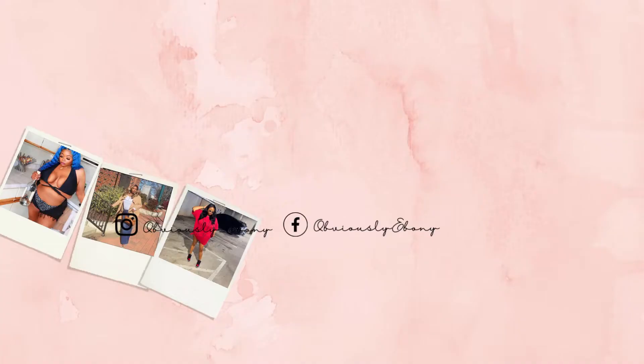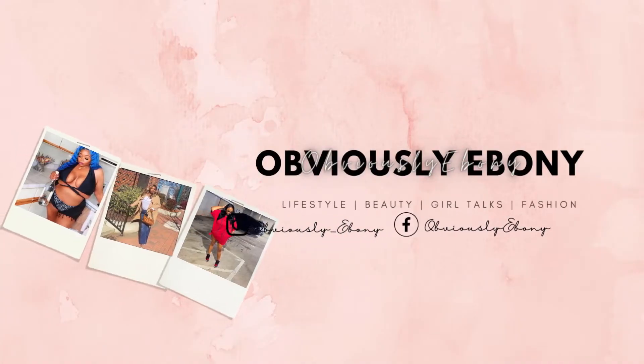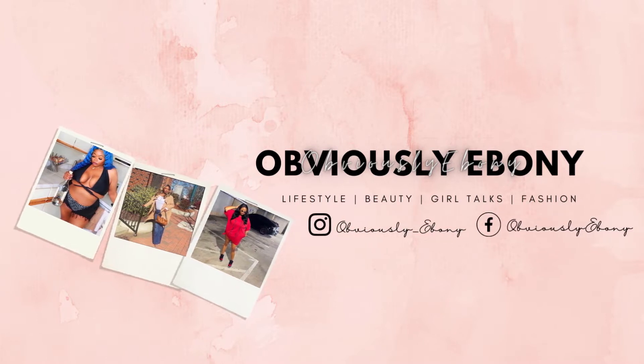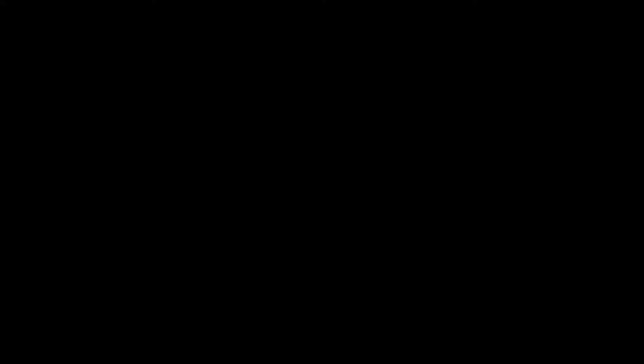Y'all, if you're interested in this video then continue watching. If you are new here, my name is Ebony — don't forget to like this video and subscribe to my channel. I'm going to be showing y'all a couple of different ways to tape your boobs. First things first, I want to share what specific boob tape that I use, and I'm also going to show some before and afters.